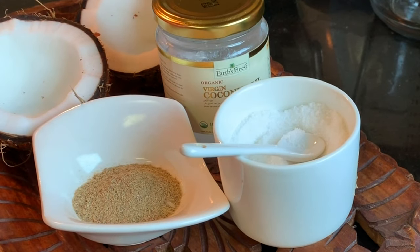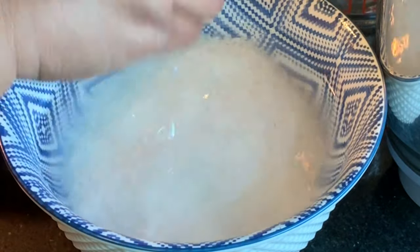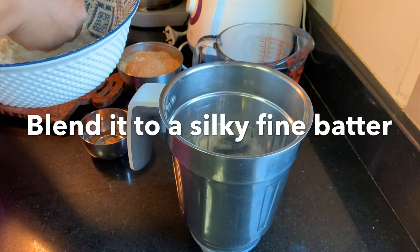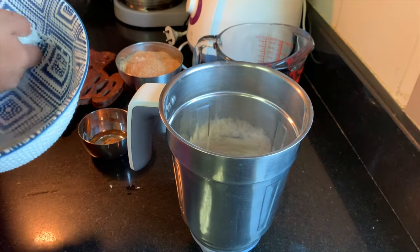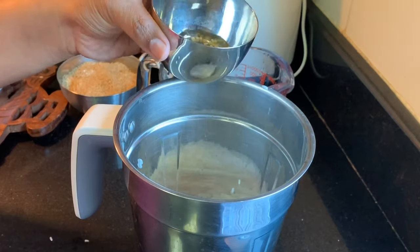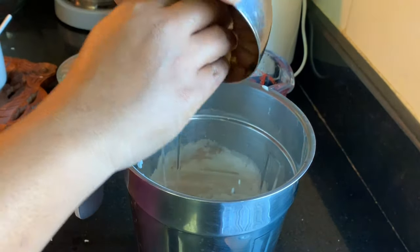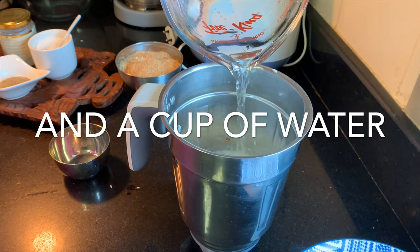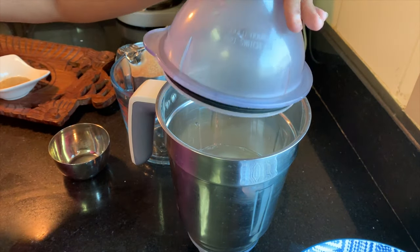Let's get ready with the grated coconut. Now the rice has soaked well — let's grind the rice smoothly. The batter should be ground really very smooth. Add half a teaspoon of salt, the soaked fenugreek seeds along with their water, and a cup of water, then grind it smoothly.